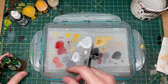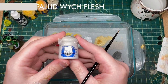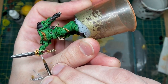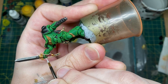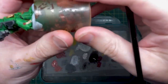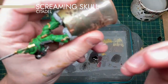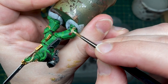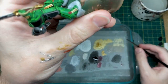Now we're going to do some highlights of the various parchment and white parts of the model with pallid witch flesh — that is quite a jump up from the current state of those areas, but it's going to give them a nice bright highlight. For the parchment papers, I'm going to do a first highlight with screaming skull and then put some pallid witch flesh on there as well, just because I have a bit more space on here. Rather than being satisfied with one highlight, we're going to try for two.